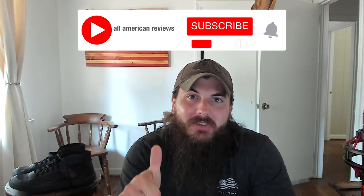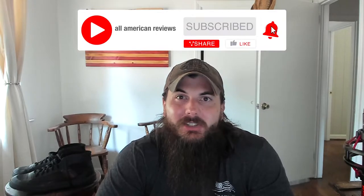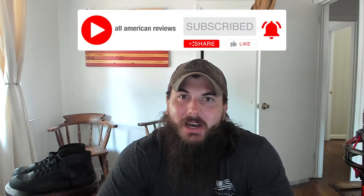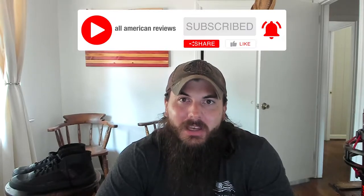First things first, if you're passionate about buying American-made products, like this video, subscribe to our channel, and make sure to head over to allamericanreviews.com. You're going to find a ton of research and buying guides on shopping American-made, including research on footwear and sneakers, which is how we found Somme Footwear.